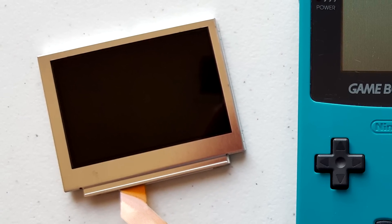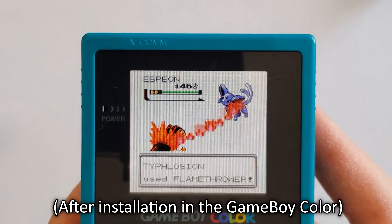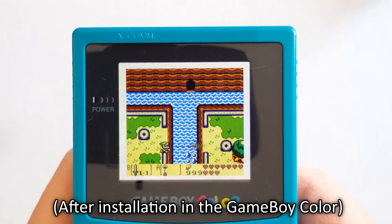That's where the Game Boy Advance SP comes into the picture. The first generation had a front-lit screen, done relatively well — games were playable, they looked great, and you could actually see stuff when you were in the dark. Nintendo then released a second generation Game Boy Advance SP that used a backlit screen: this is the AGS-101 LCD screen. It looks fantastic — very crisp and clear — and it's actually still in production today because the modding community is nuts about it. People love using it in backlit Game Boy Advance mods.